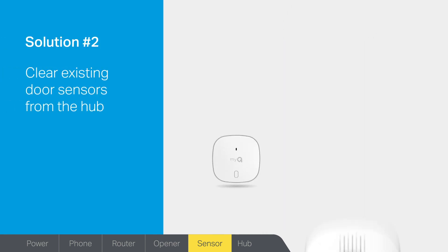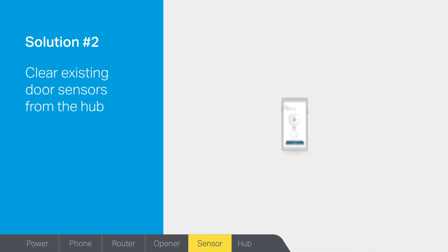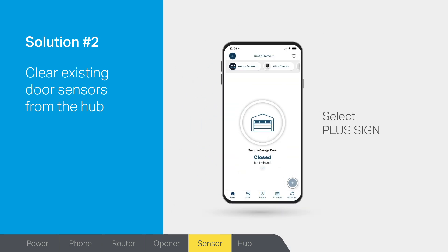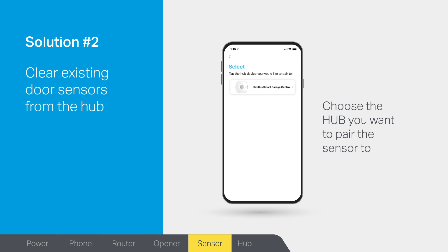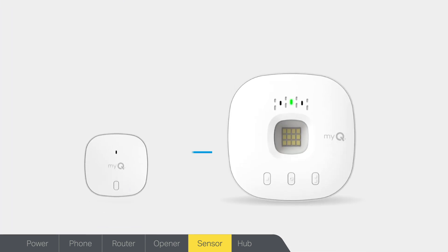Solution number two: do you need to clear the existing door sensors from the MyQ Hub? If the red light on the door sensor flashes but your MyQ Hub does not beep and the white light does not flash, you may notice the app setup will not continue. If this happens, start by clearing channels one and two on the hub. While looking at the lights, press and release the button marked with one dot — you will see the yellow light turn on. Then press and hold the button until the yellow light turns off. Repeat these same steps for the button marked with two dots. To pair a door sensor in the app, select the plus sign, then device. Scroll down and select door sensor. Choose the hub you want to pair the sensor to, and the app will walk you through the rest of the setup. Your MyQ Hub should now be connected to the door sensor.